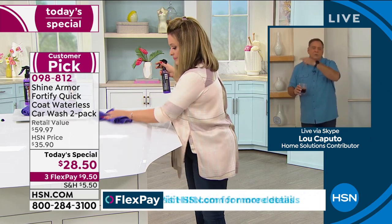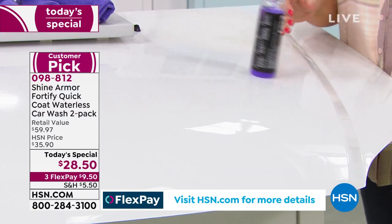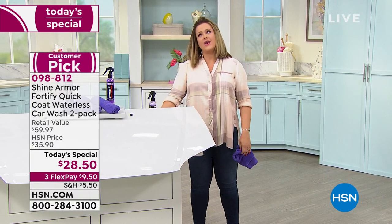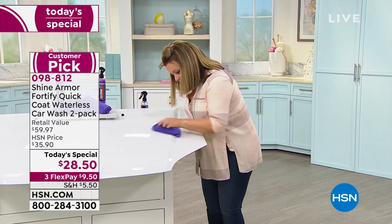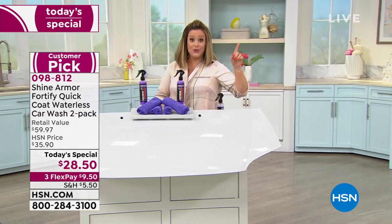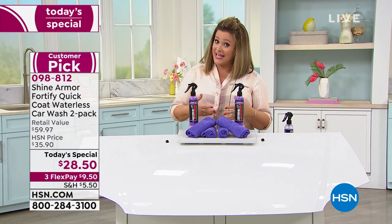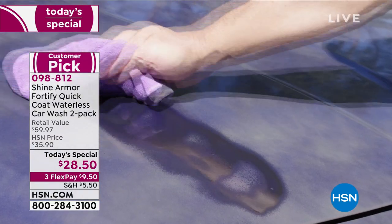You're not polishing separately and you're not applying a separate ceramic — Shine Armor is doing it. How many times have you started washing your car and thought, why did I do this today? If you want to wax, you have to buff and wait — never again. That's why this product is so highly reviewed around the world. It's an HSN customer pick and we haven't had it since last June.